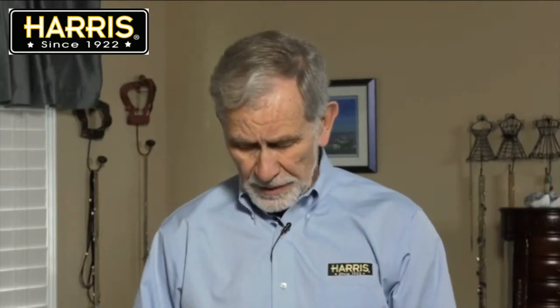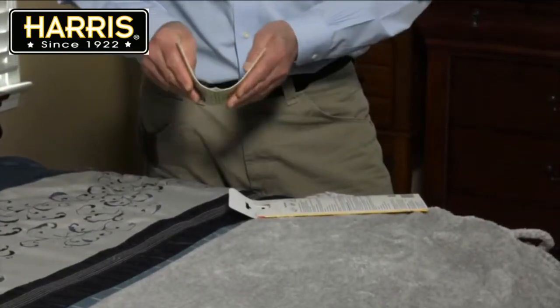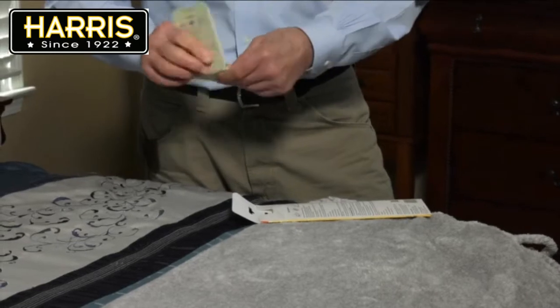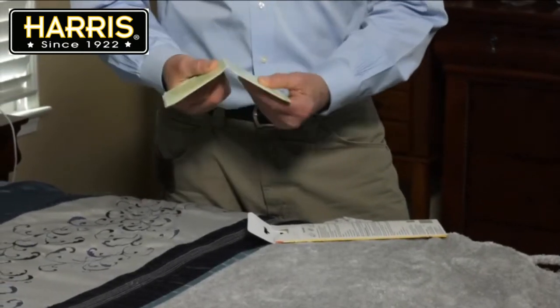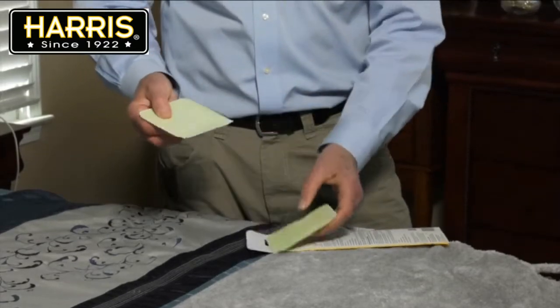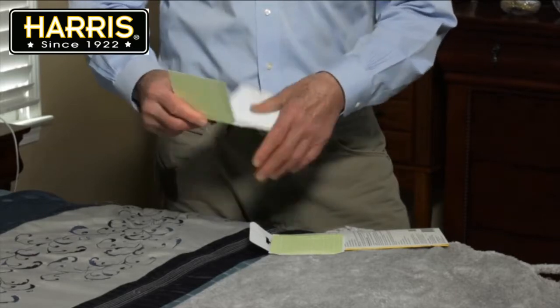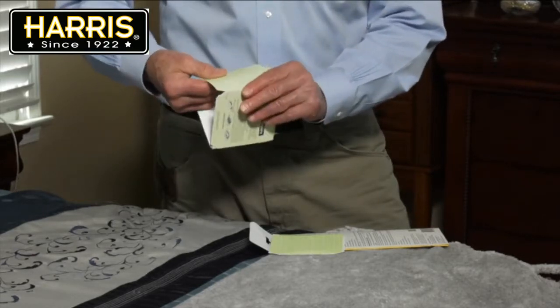All right, let's assemble a bed bug trap. First thing you need to do is bend it carefully in the middle, because you're going to tear this apart. Bend it and then pull carefully and it should separate. Now you've got two. Open it up. Now pre-fold the sides.